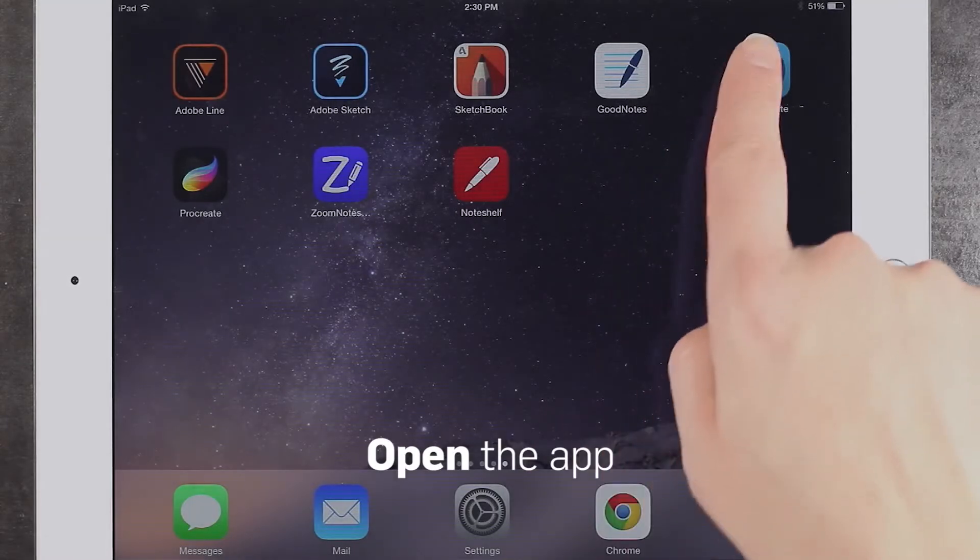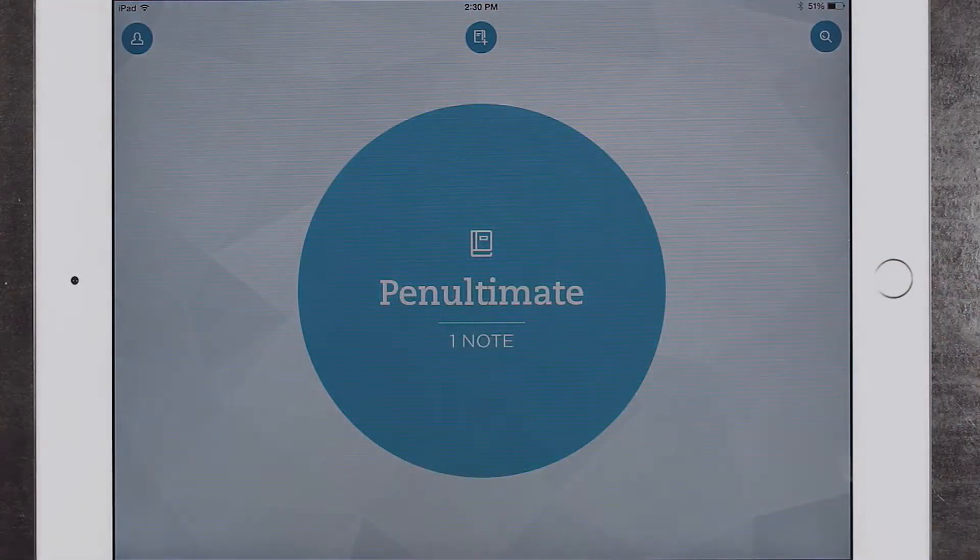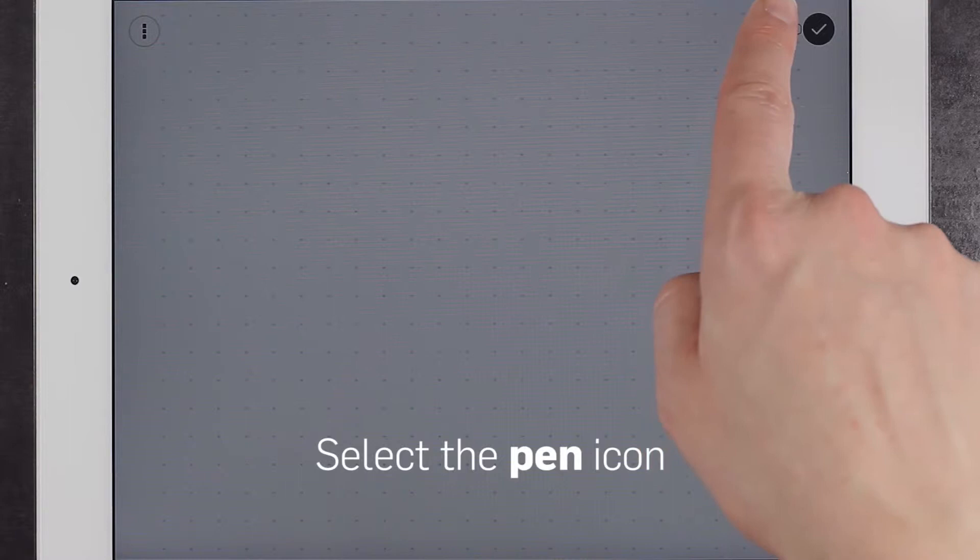Now, open the PinUltimate app. Open a notebook. Click the pin-shaped icon in the upper right corner.